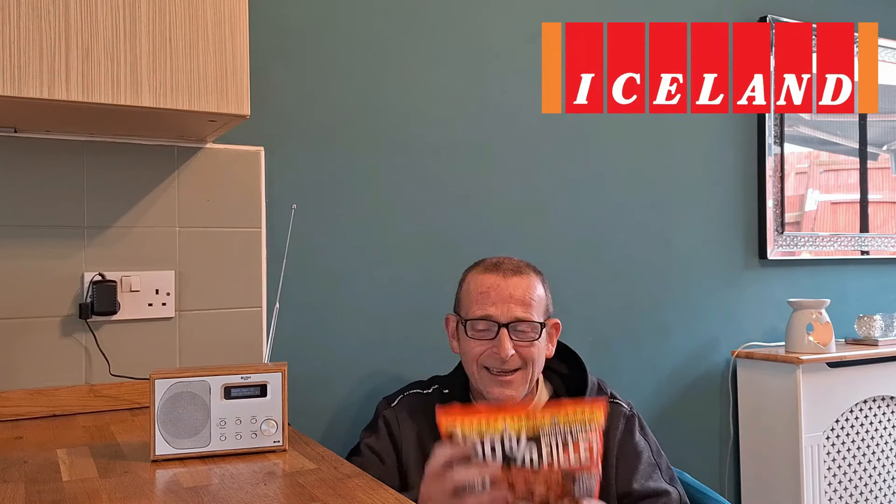Warning: fiery Carolina Reaper chili crispy coating — very, very hot. Caution hot. I do love this Scarily Spicy range, I'm not going to lie. This time of year when they bring it back out, I wish they'd keep it out all year round. But they don't, so you've got to get it while it's here guys.